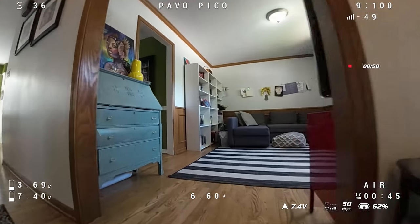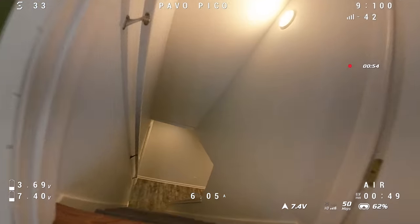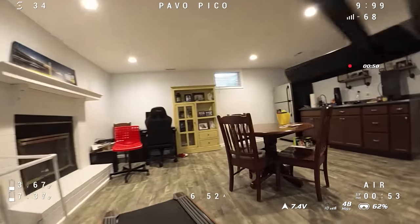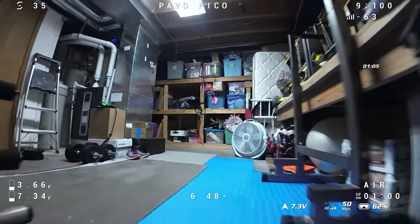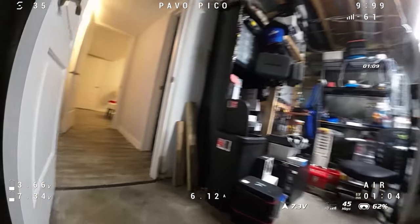Not in some macho way but just trying to compare them so you can make choices about which best suits what you want — these particular quads and how they will respond for what you're wanting them to do. That's about a minute of the Pavo Pico; let's jump over to the Mobula 8, again slow inside and no flight audio.